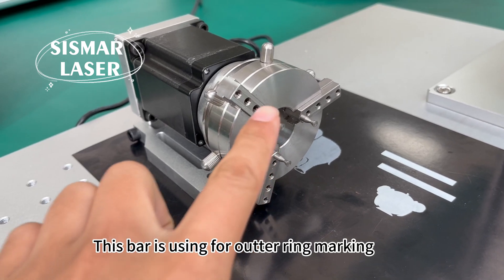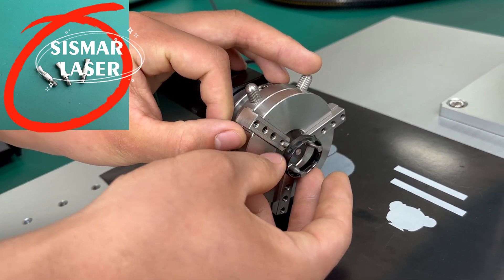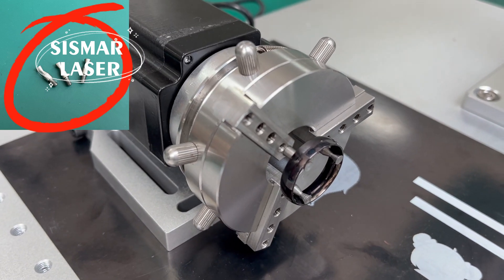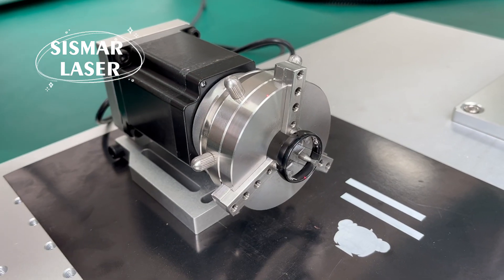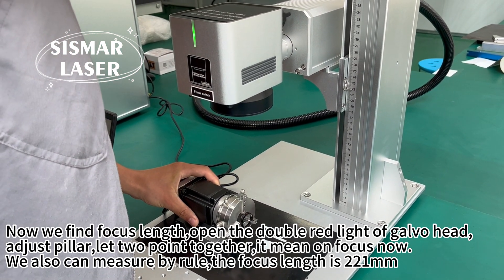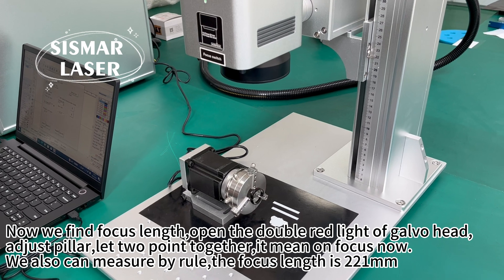This bar is used for outer rim marking. Now we find the focus length — open the double red light of the galvo head, adjust the pillar, let the two points come together. This means we are on focus.